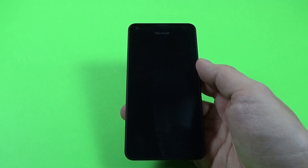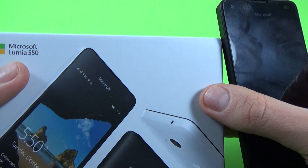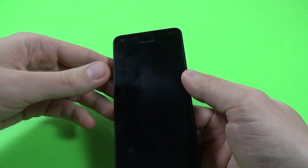Hi guys and welcome back to GSM ABC YouTube channel. I'm Dan and today I'm back with Microsoft Lumia 550 and in this tutorial I want to show you how to make the initial setup on this phone.